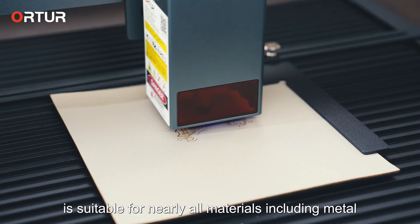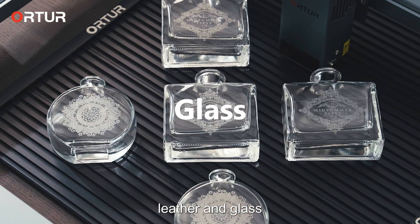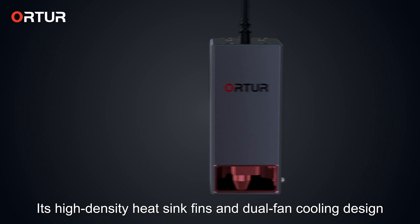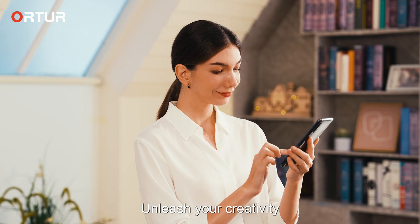OLM3 is suitable for nearly all materials, including metal, wood, leather, and glass. Its high-density heat sink fins and dual fan cooling design ensure long-term stable operation.